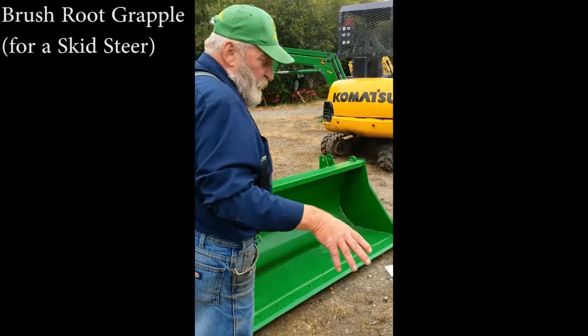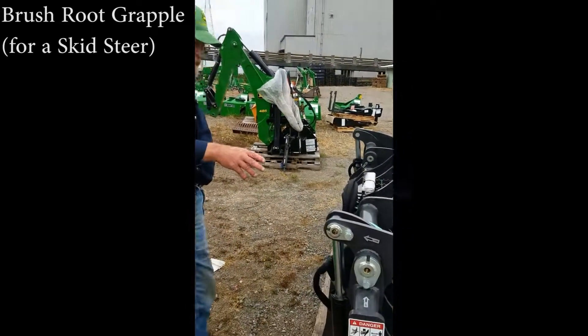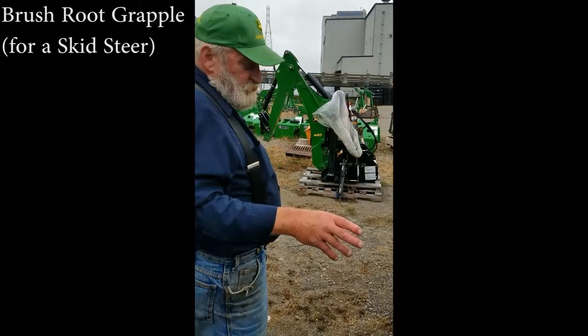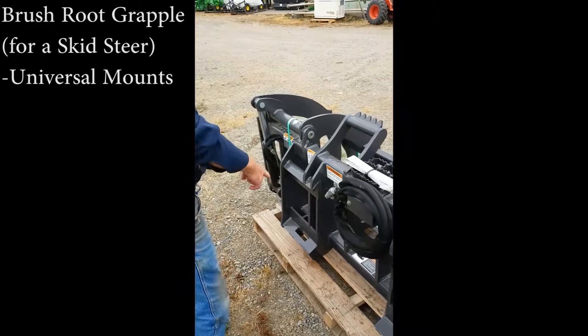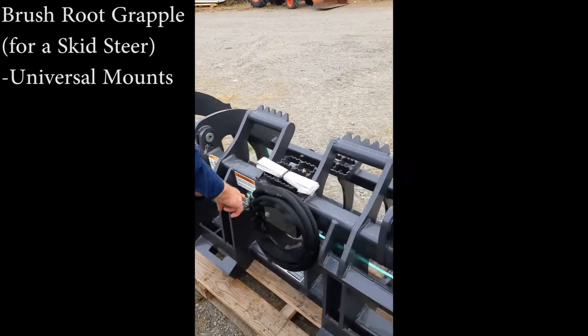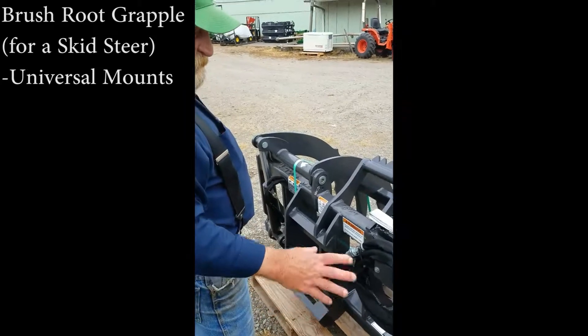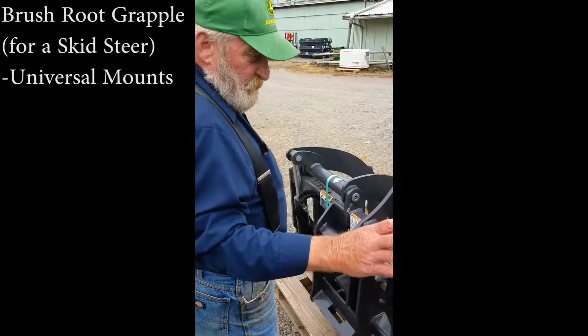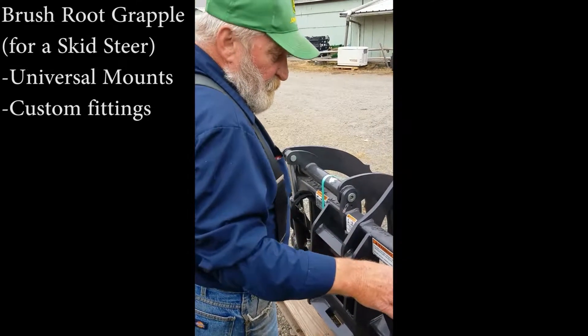This is a brush root grapple for a skid steer. This particular one is going to go on a Kubota. The skid steer mounts here and here are universal — sometimes the fittings we have to match them up, but this comes with the hoses that you need and we'll make sure you get the fittings.